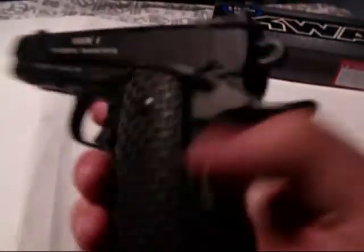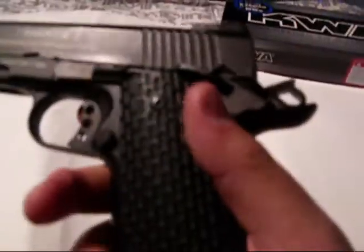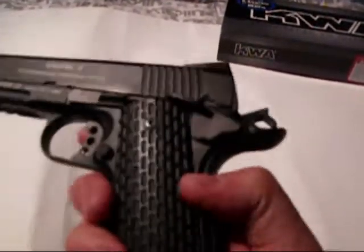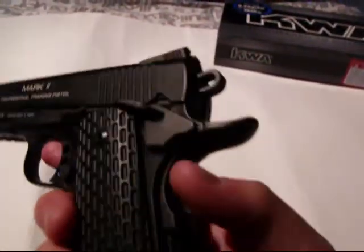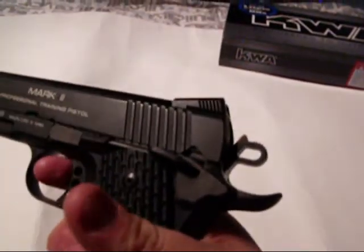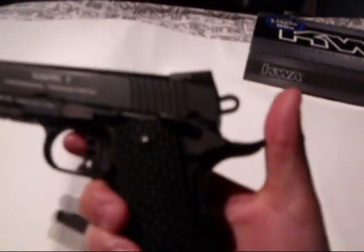There's a skeletonized trigger and skeletonized hammer. The safeties on this gun include a standard safety, a beaver tail safety right here — you can't shoot unless you hold this down — and a half-cock safety, which won't shoot if it's half-cocked.